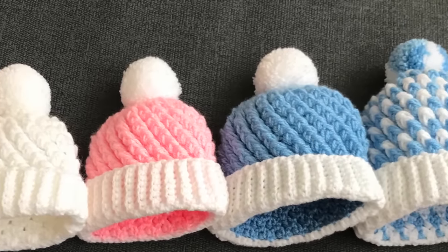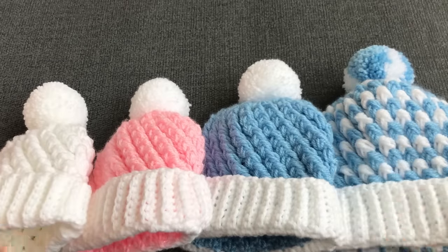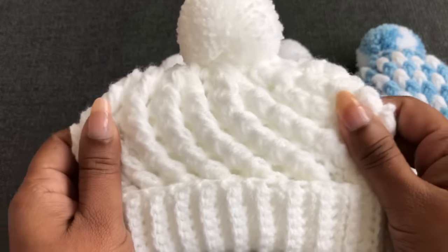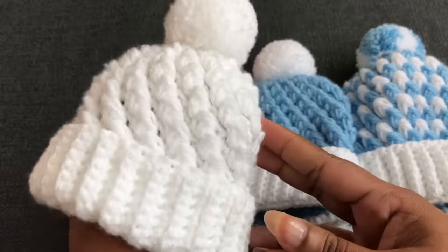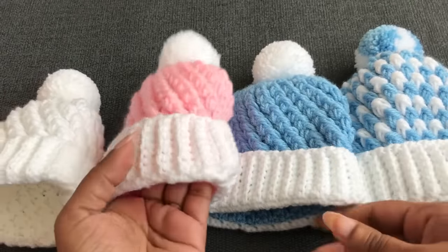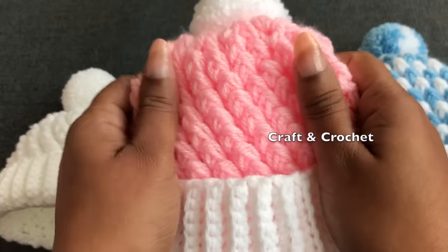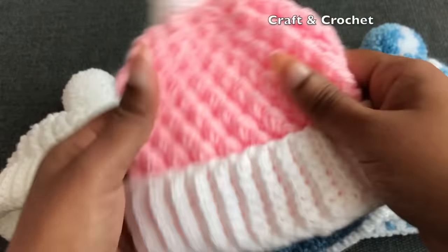Hi everyone, welcome to Craft and Crochet. In this video I'm gonna share with you how to crochet this hat for babies. I have so many requests to make different size hats for babies. I hope you will love it. This hat is really easy to make and so fast — you can make this hat within 20 to 30 minutes depending on your speed and the hat size. This hat is perfect for baby, so soft and so comfortable.